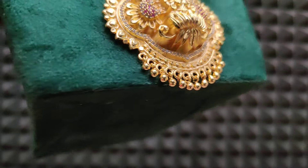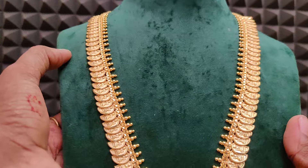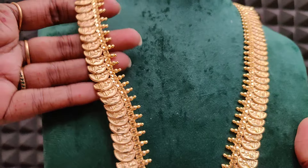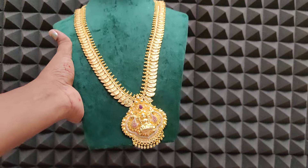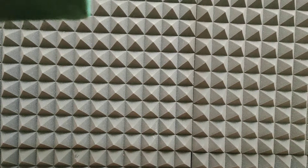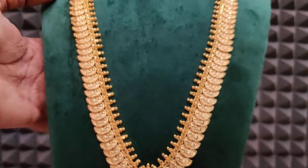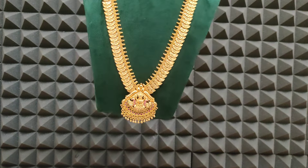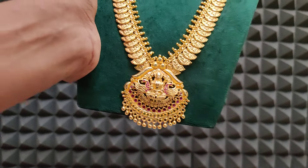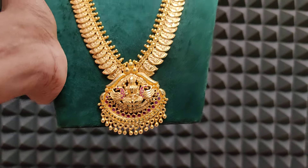Same pattern in gold. Mala flexible, no cuttings. 30 inches long. Take a screenshot and order. If you look at 1650 — different pendant available. Same 30 inches length, same pattern pendant. 1650 rupees plus shipping cost, real gold pattern.